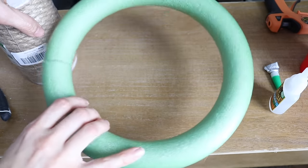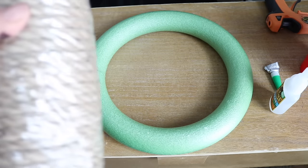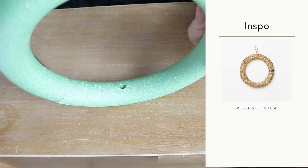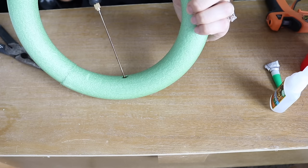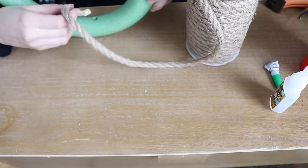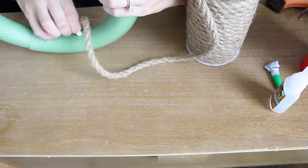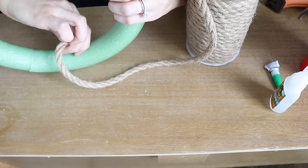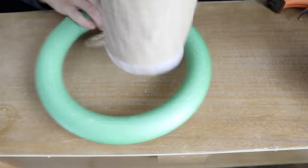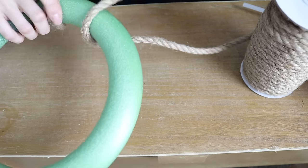Next I wanted to make a jute trivet using foam wreath forms from the Dollar Tree and jute from Amazon. I cut a small hole using my styrofoam burner — be careful with this tool — then added a dab of hot glue and placed the taped end of the jute cording inside. This gives the cleanest finish with no lumps or bumps. Just as in the first project, I never cut the jute until the very end, tucking it back into the starting hole. I applied hot glue every five wraps rather than every wrap to save time.